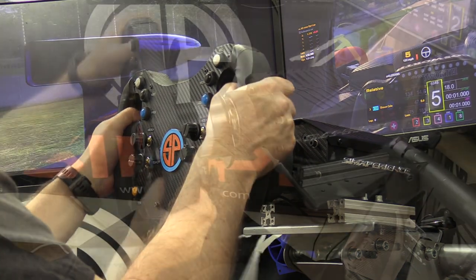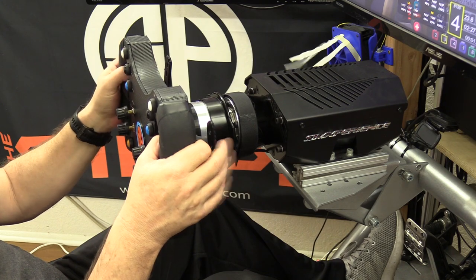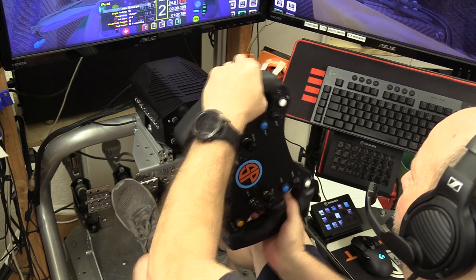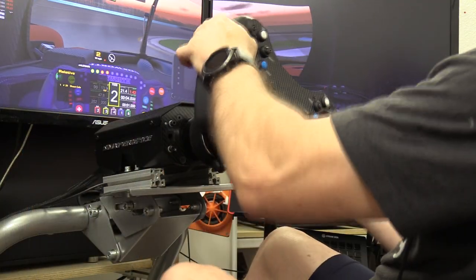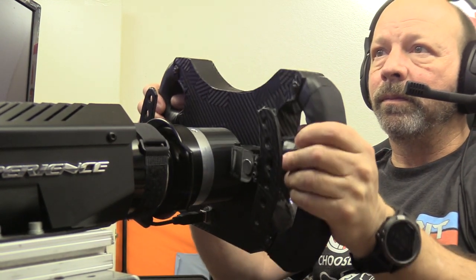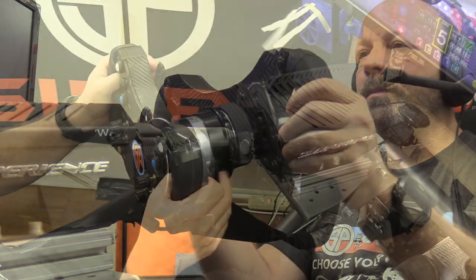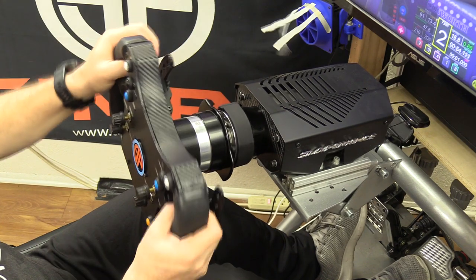I got into the DSD configurator, confirmed everything was working properly, and finally fired it up in iRacing to map my controls and see if this thing actually works out on the track. The wheel was far more rigid than I thought it would be. There is as near to zero flex, twist, or wiggle in the wheel itself as there possibly could be. I kept expecting to hear some race-ending crunch or the sound of plastic separating in failure, but there were no funny or strange noises.